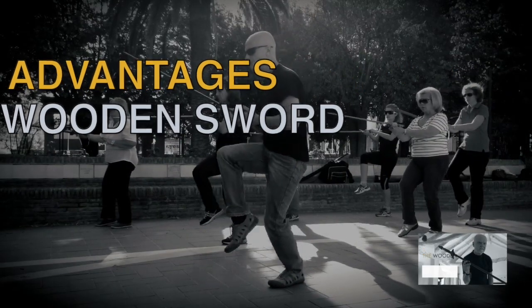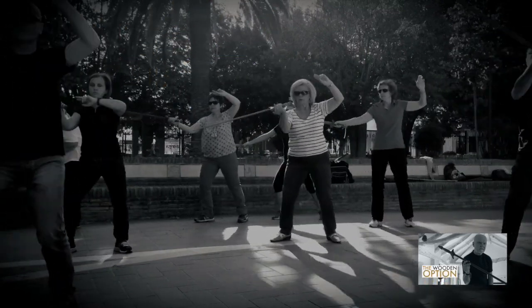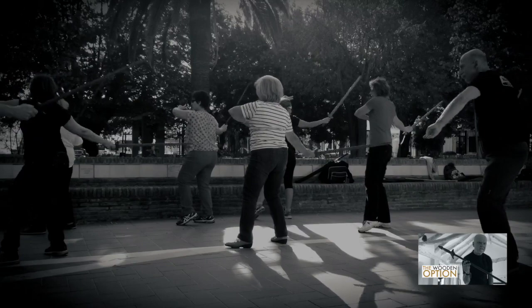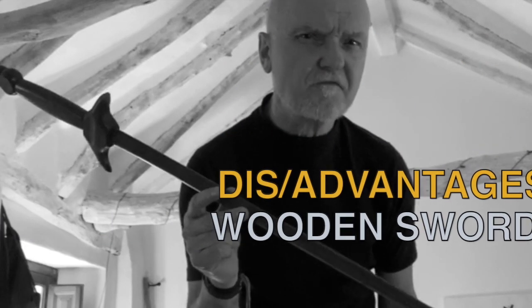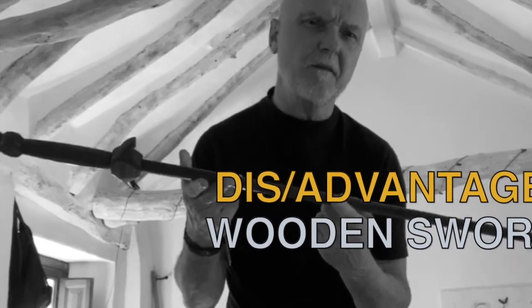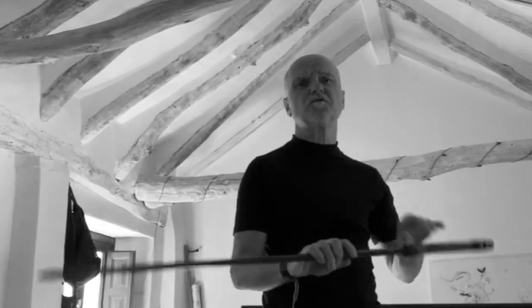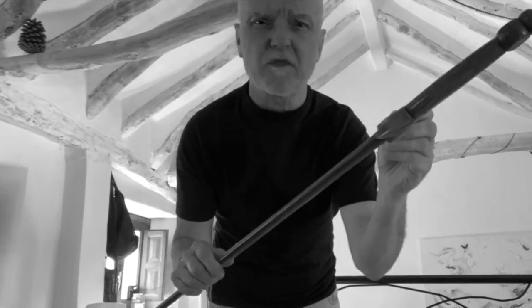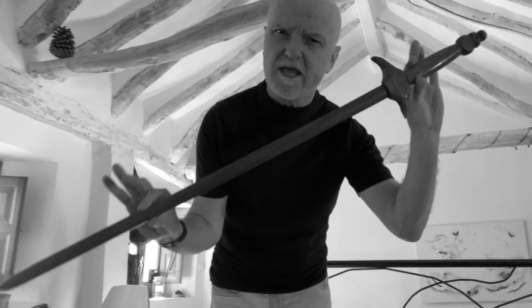Advantages of the wooden sword: they're cheaper than a metal sword and clearly have edges, so they're good for teaching the sword form and you can still engage in some good two-person partner work. But you do need to be more careful as there's still the danger of hurting other people. It's also okay to carry around in public. Disadvantages: although it's heavier than the bamboo, it's still not as heavy as the metal sword — though this could be an advantage for students with weaker wrists or arms. Some wooden swords are less well made with loose handles or rough edges, so shop around as they vary a lot in quality.